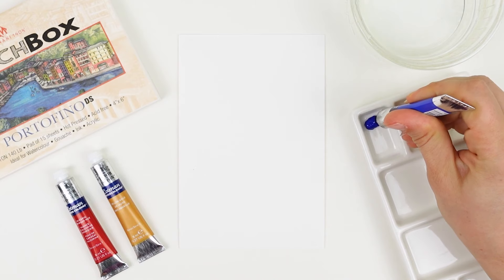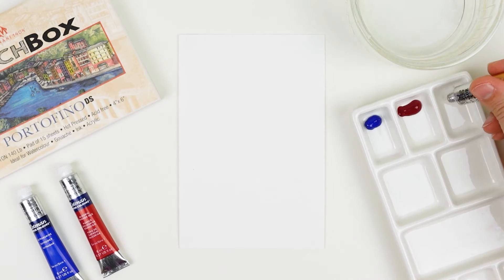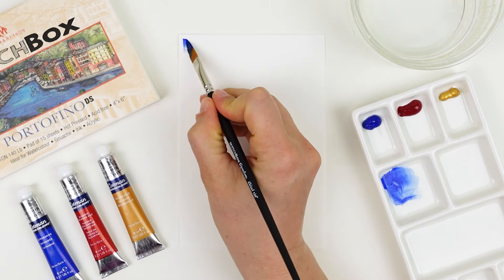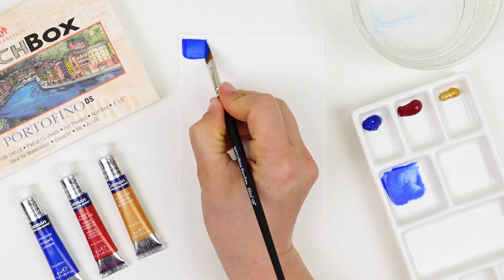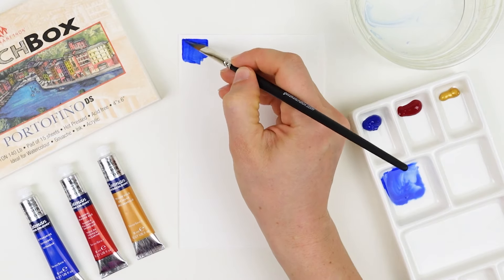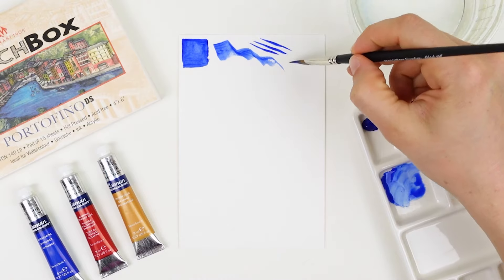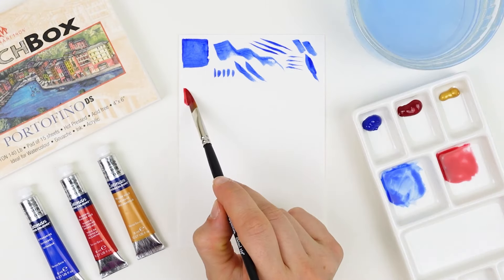Begin by squeezing your colors onto a palette — and if you have a dedicated watercolor palette that's even better, because these colors can continue to be used and reactivated with water after they dry. Here I'm swatching the ultramarine, using the broad edge of my chisel brush to fill in a larger area, and exploring different ways to hold the brush and apply pressure to create a variety of different marks.